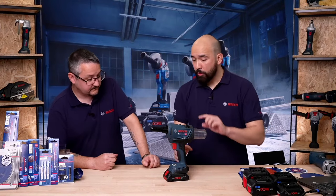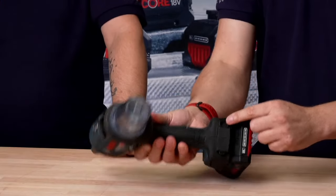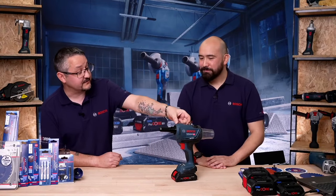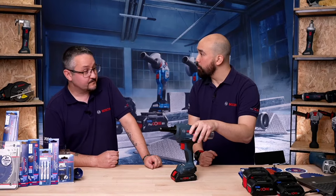A lot of people at shows didn't realise we'd brought a riveter out. What people remarked on is the on-board storage for all the different mandrel heads and the little spanner retained on the back of the machine — it's all there, easy to change over. There's also a hook on the top should you want to hang it up. Now let's pause for more questions, then we're going to look at some small angle grinders and get our guest star, our Expert accessories expert, on the stream.